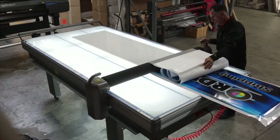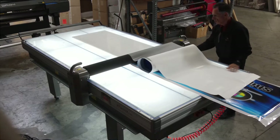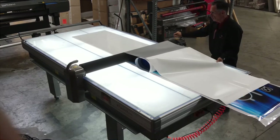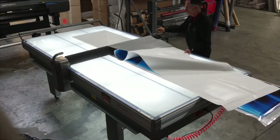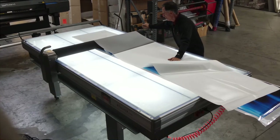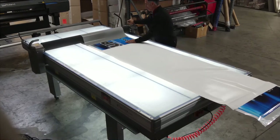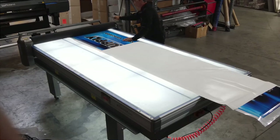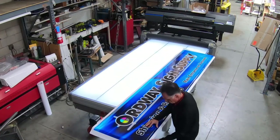This demo of the Rollover Flexi was quite literally my first time I've ever used the Rollover Table. My first impressions are that I'm very impressed at how easy it makes the lamination and application processes. We then finish the sign by wrapping the graphics around the sides.